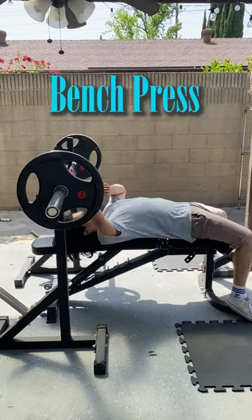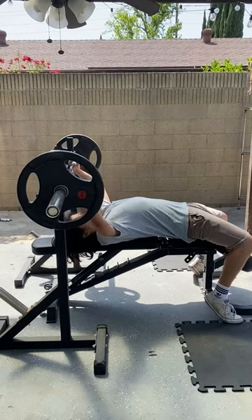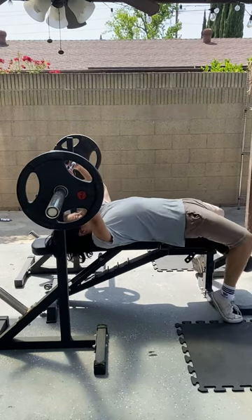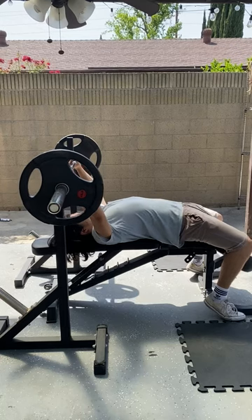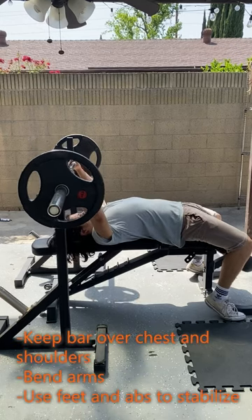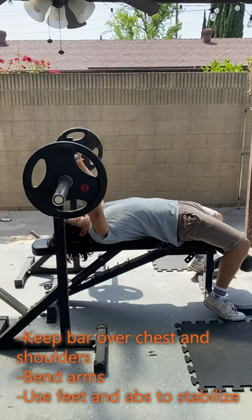Next we have the bench press. Position the bench and barbell in the center of the squat rack. Lie down with your feet planted on each side of the bench. The barbell should be low enough that you can reach it with your arms bent while lying underneath it. Grab the barbell shoulder width apart. You will have to lift the barbell off the hooks then move it horizontally to start the bench press.